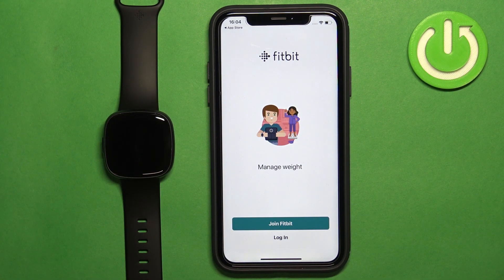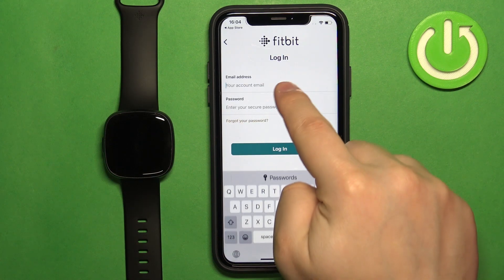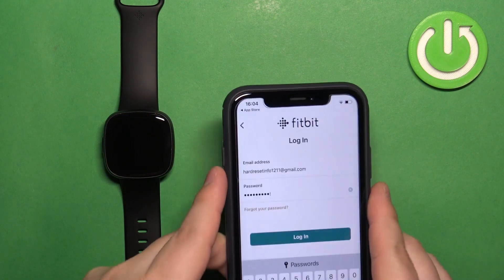Now we need to log in to a Fitbit account. If you don't have an account, you can tap on 'Join Fitbit' to make a new one. I already have an account, so I'm going to tap Login, enter the email address and password, and then tap Login.